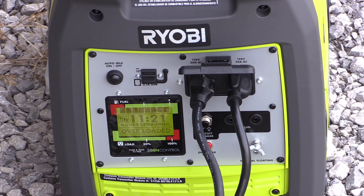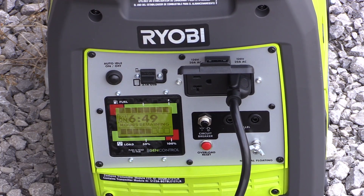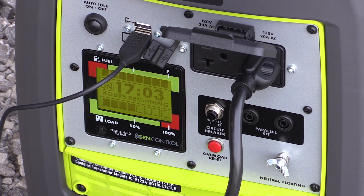It's a very nice system that gives you opportunities to know what you have going on before you hit that overload point — and we used it right up to the overload, to make sure everything worked. Very nice to know what's happening if you're camping, on the job site, or even at home. The last thing you want to do is lose power, and this helps you overcome that obstacle.